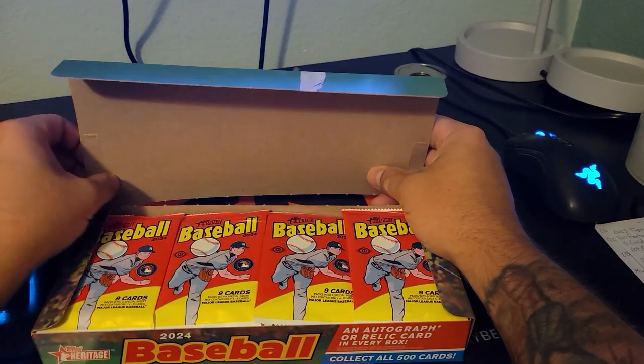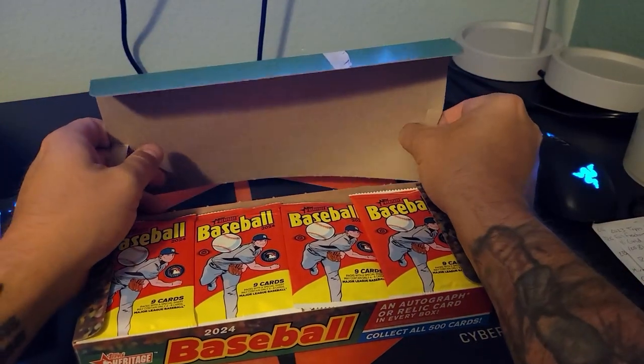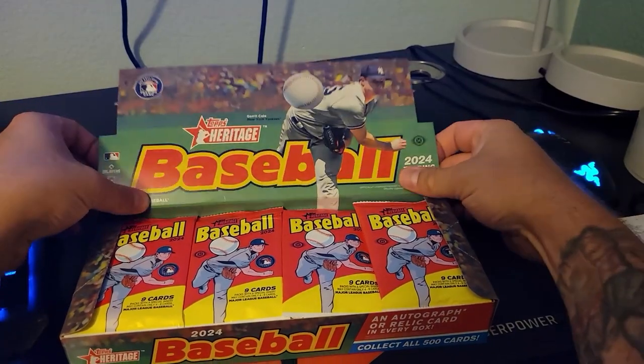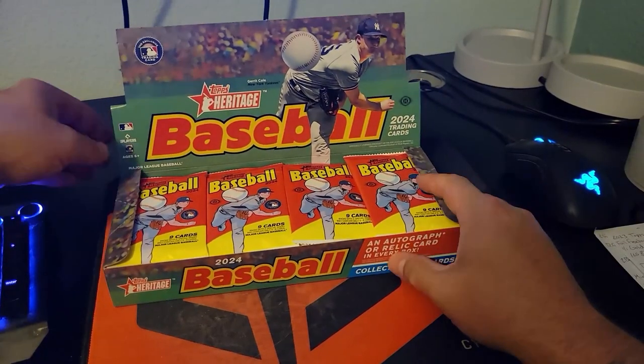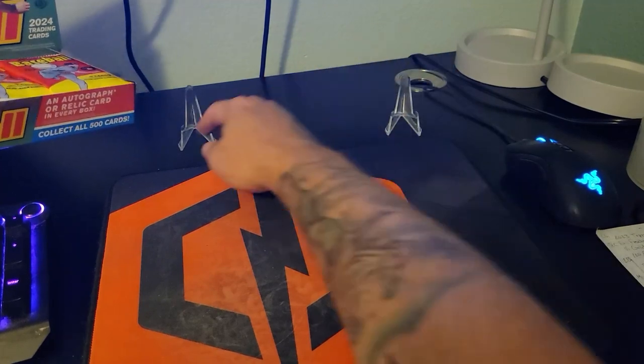Let's get the box popped open like it's meant to be and just have some fun opening some baseball cards. That's what it's about, right? See if we can get anything worth putting on the stand back there.